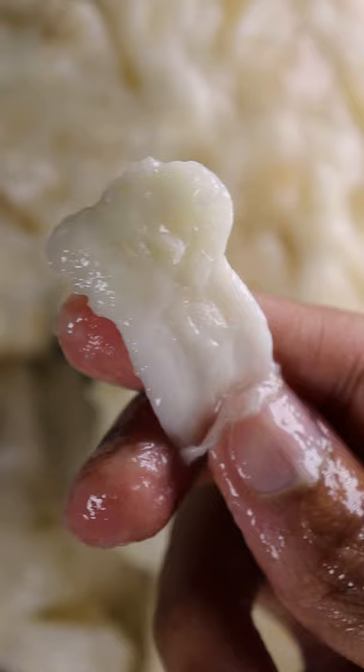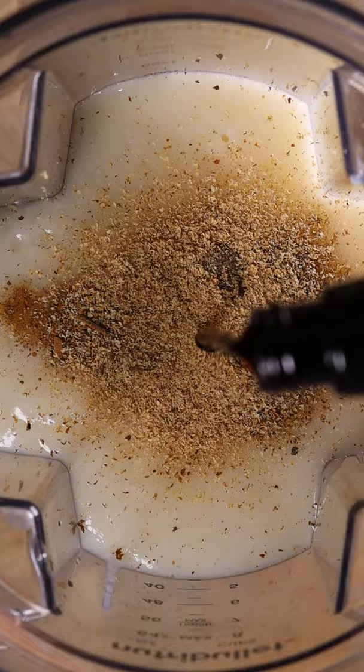Then add this to a blender along with cinnamon, nutmeg, a splash of vanilla, lime juice, sweetened condensed milk and water. Blend and enjoy.